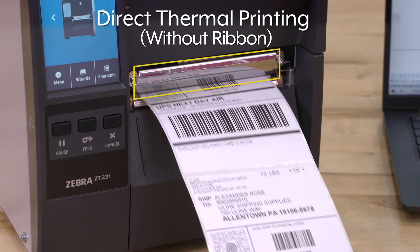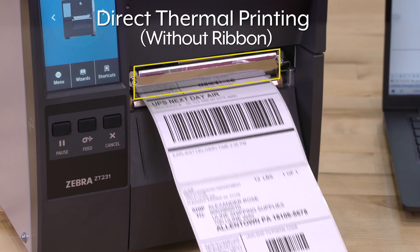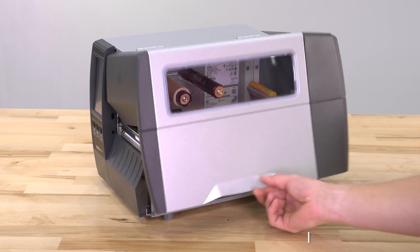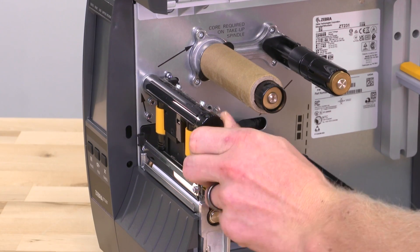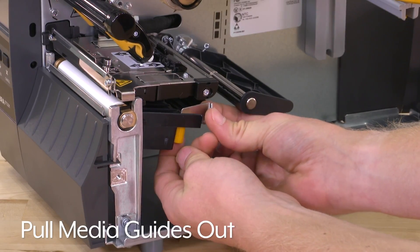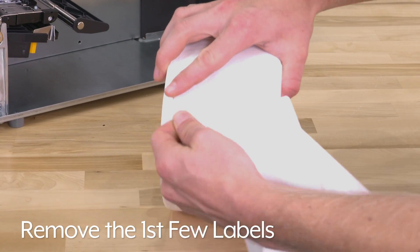We will begin by setting up direct thermal printing. Press pause on the printer before loading the labels. Raise the media door. Open the print head assembly. Pull both media guides out. Then remove the first few labels from the roll.